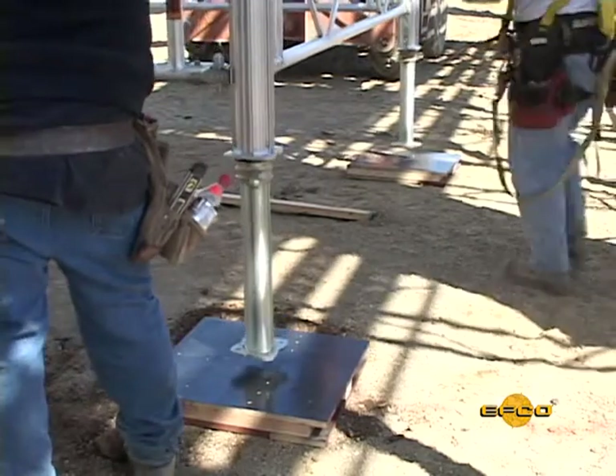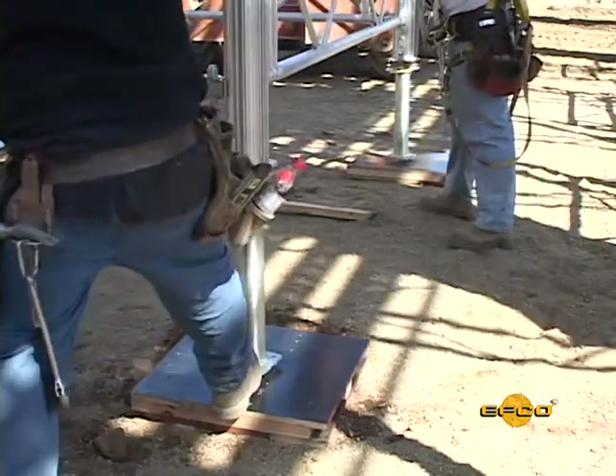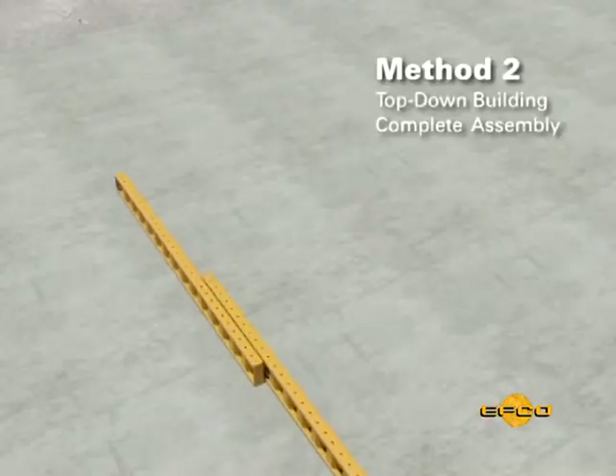Add bottom jacks to the last module of the tower before it is tilted up.